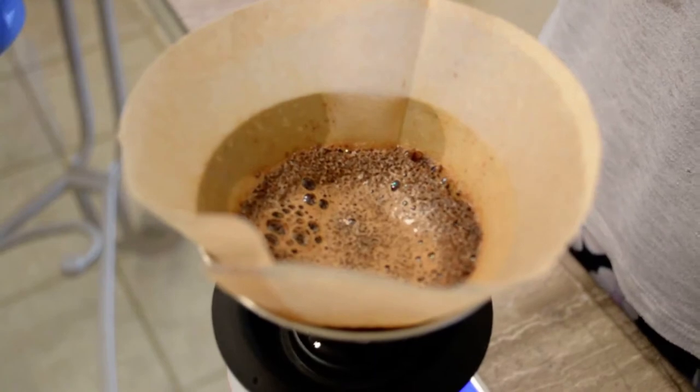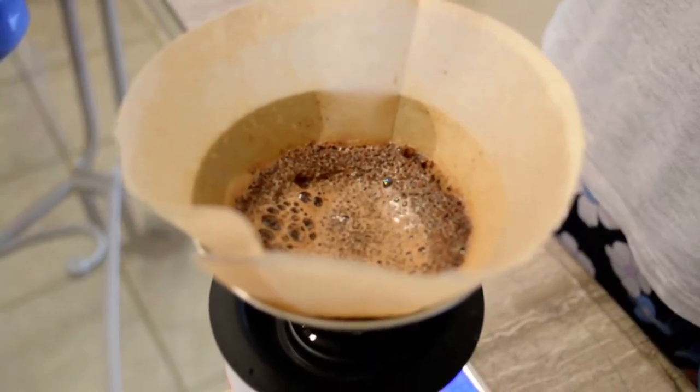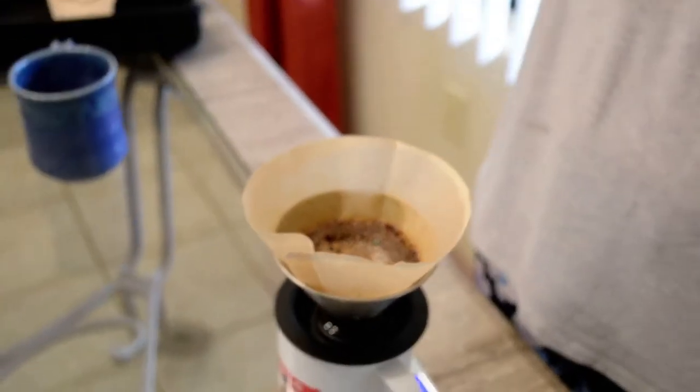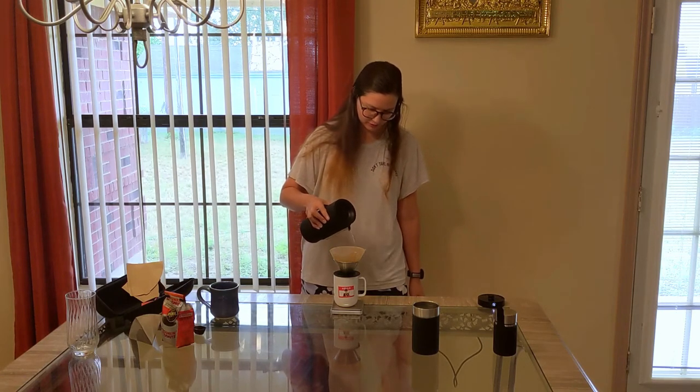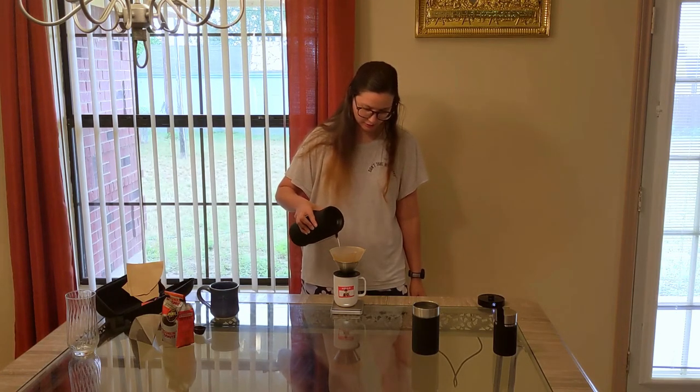We're just making it as a V60, which I believe I haven't made a video of yet, so I need to do that pretty quickly. It's probably the most common and easiest way to make coffee that is not a coffee pot.